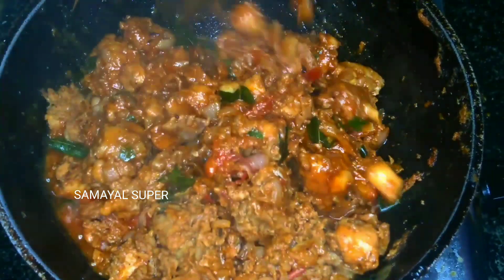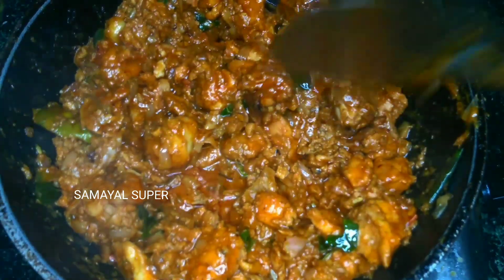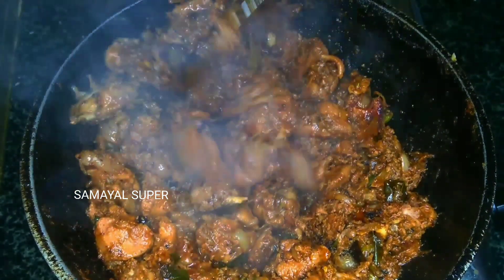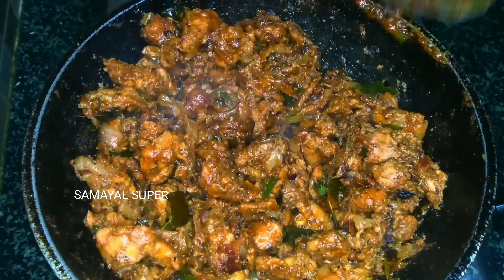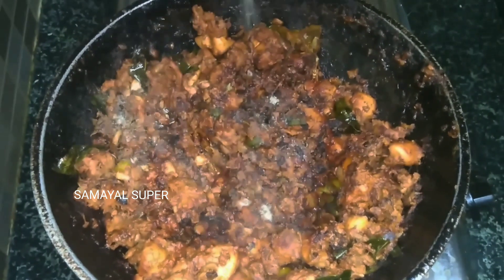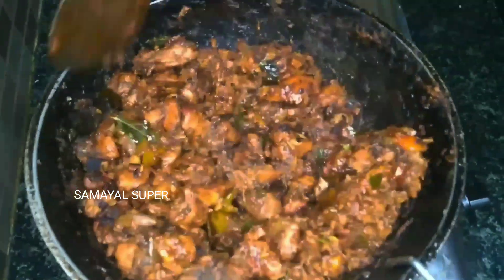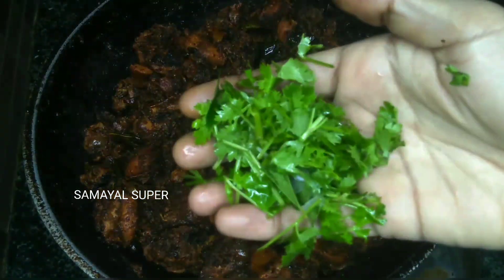I will stir it in a little bit on medium flame. Now I will dry it. I am going to make it a dry roast chicken — make it a little dry.